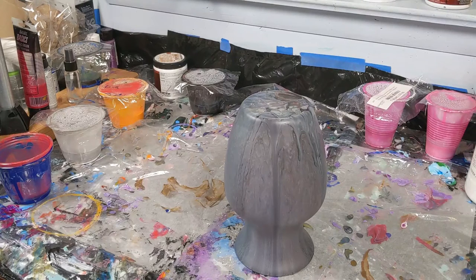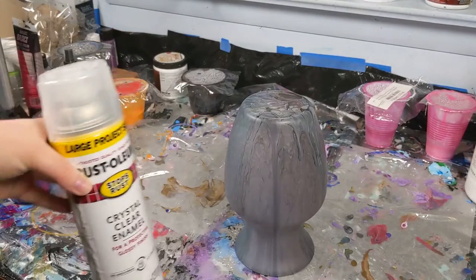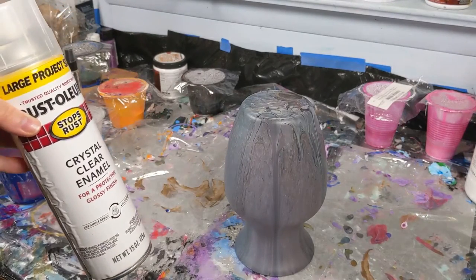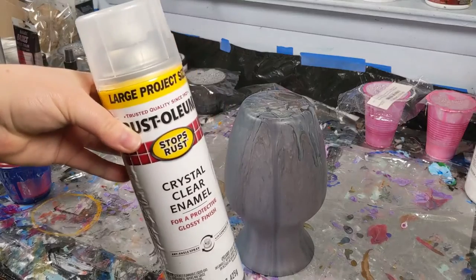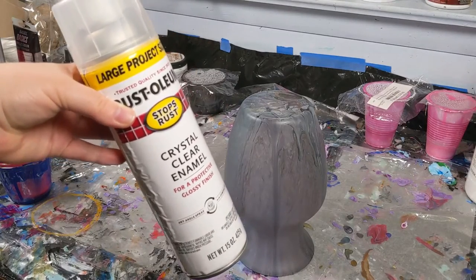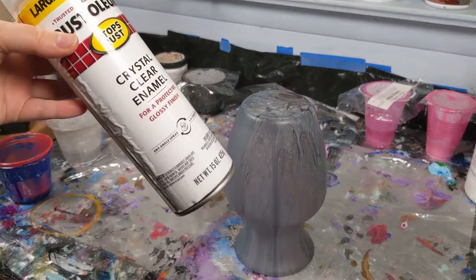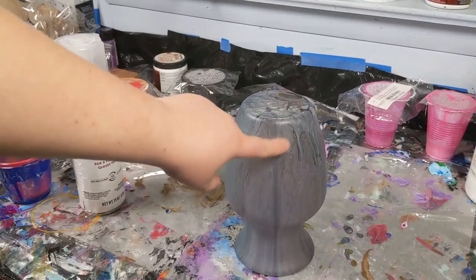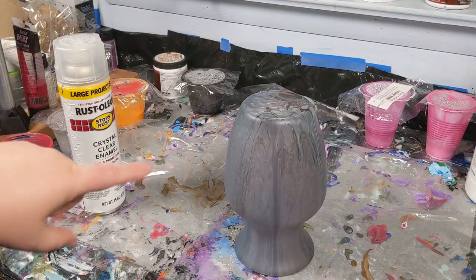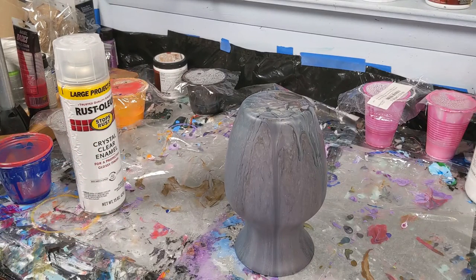To seal these, I usually use Rust-Oleum crystal clear enamel — it's a spray. I'd prop the vase back up on the cup again, take it outside, put it in a box so I'm not spraying everything around, and spray it. This is very strong smelling — you don't want to do this anywhere enclosed. Best to do it in an open garage; if indoors, have all windows open, or wear a respirator. The vase as it is now is a little shiny but mostly matte because the paint was mixed with Floetrol, which dries matte. Once you spray it to seal it, it gets shinier and the colors get a little brighter.